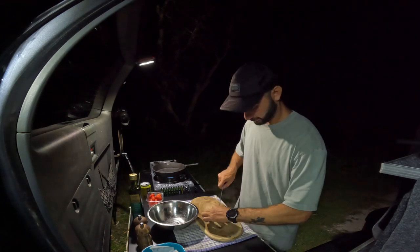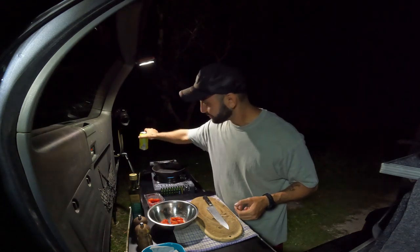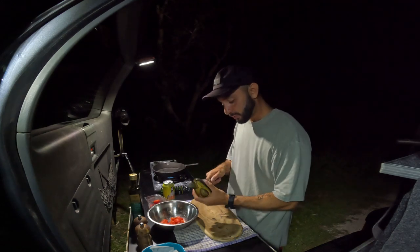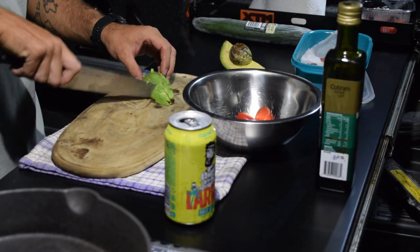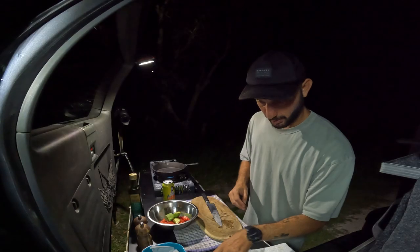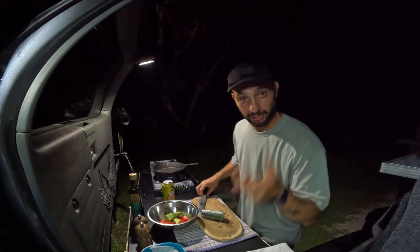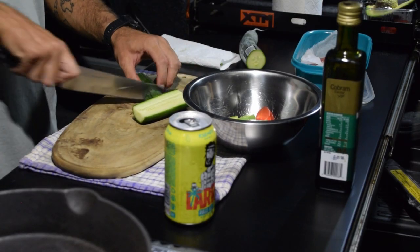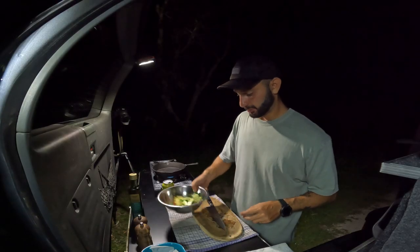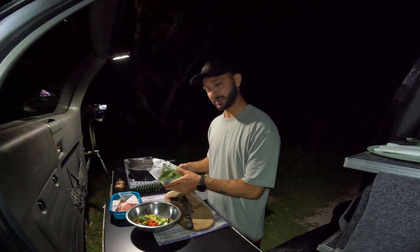I like to put cherry tomatoes — just cut them in half. We can put some avocado; I like avocado in the salad. I also like some cucumber. Spring onion goes very well with this one, but I don't have it. I'm going to put the salad — it's just a mixed leaf salad.